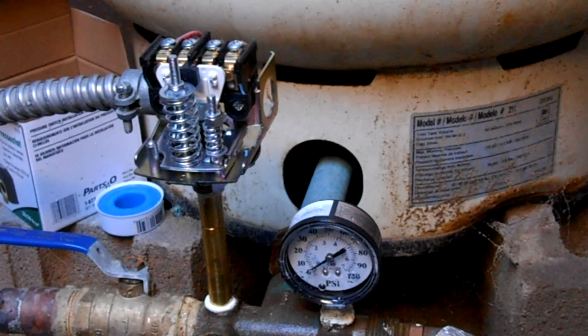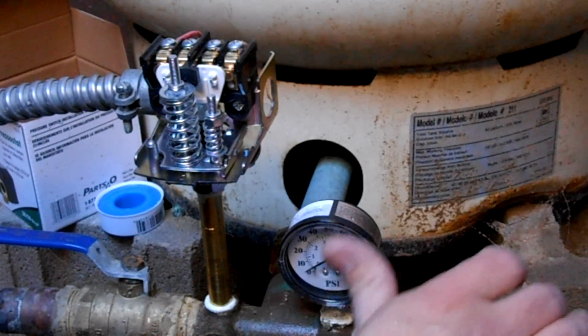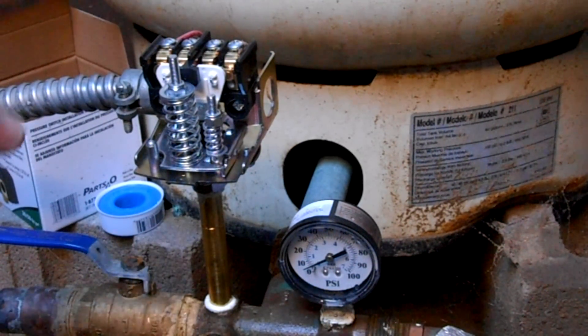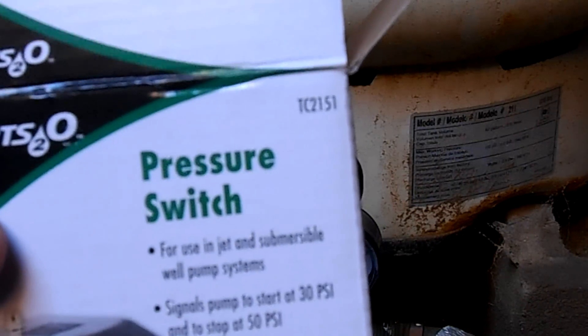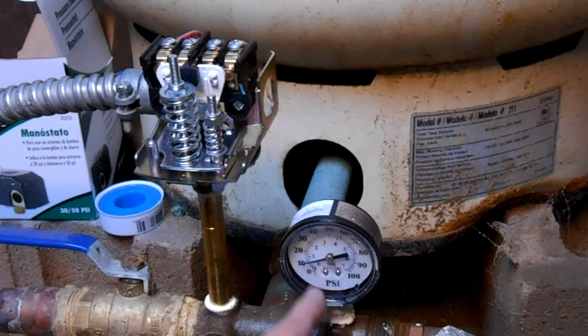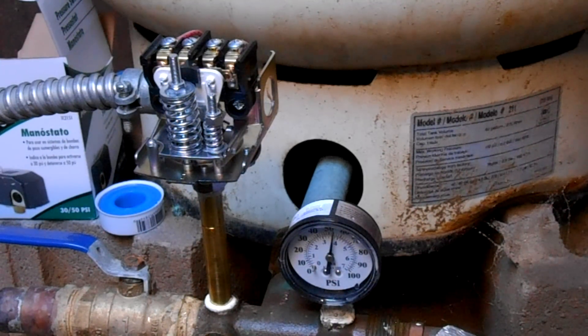Now that the pressure tank is completely empty, we're going to hit the power. It should be running right now — in a few minutes we'll see the gauge go up as it starts pressurizing the system. It's going to take a little while because it has to pump from the well into the tank as well as the rest of the house. This is a 30-50 switch, so it will turn on at 30 pounds and turn off at 50 pounds. You can slowly see it pressurizing the system. It's just about at 50 and should turn off any second now — and there it is, it set at 55 pounds.